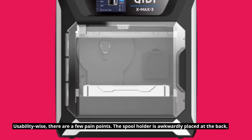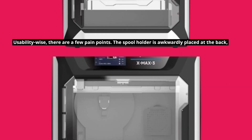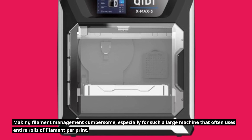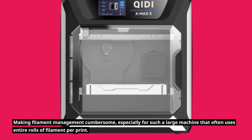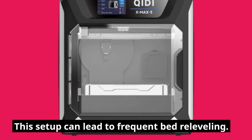Usability-wise, there are a few pain points. The spool holder is awkwardly placed at the back, making filament management cumbersome, especially for such a large machine that often uses entire rolls of filament per print. This setup can also lead to frequent bed re-leveling.